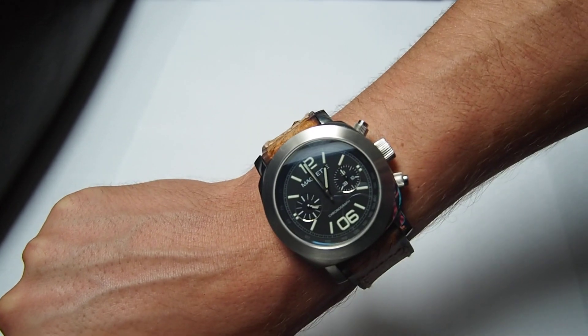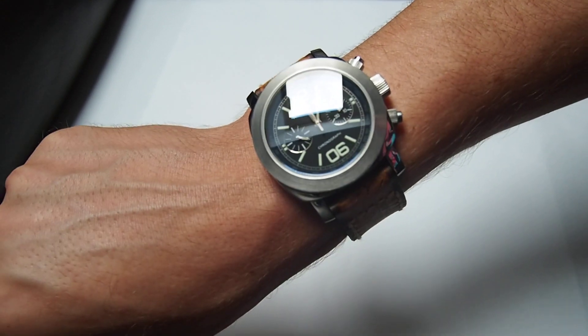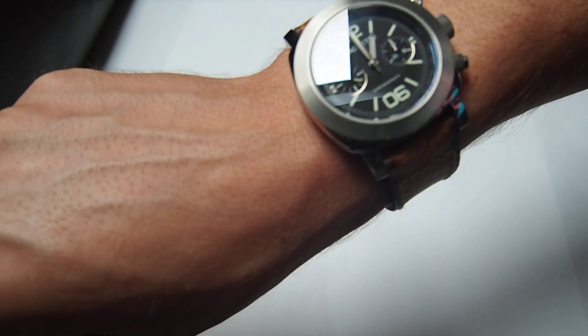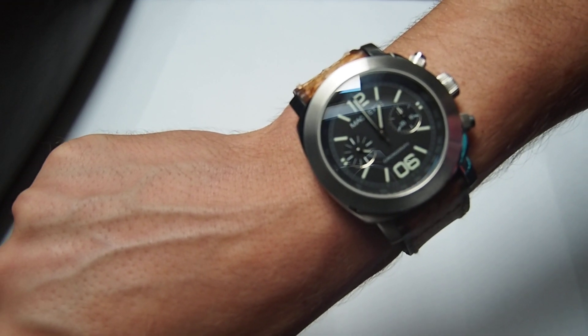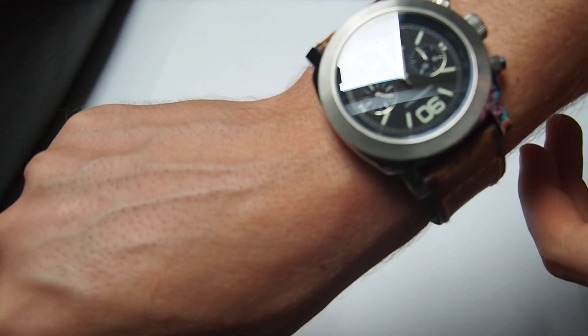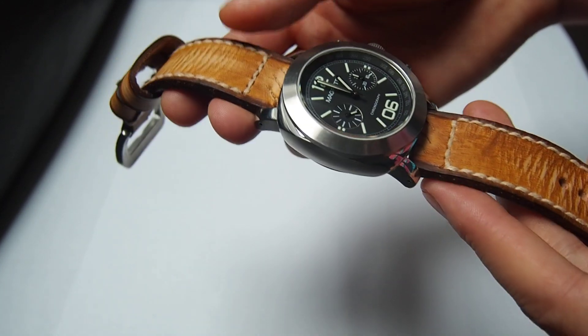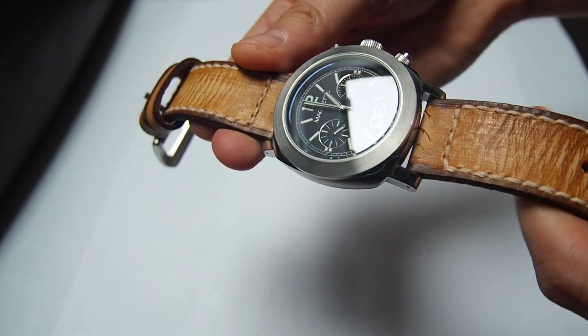A nice feature of this watch is that the indices and hands are covered with Super-LumiNova, so it glows in the dark — really nice. This watch retailed for about $500. But due to the limitation of only 1,000 pieces worldwide, it's really hard to find one of those at the same price even used. So you have to pay around $500 for a used one nowadays. But overall I think you won't regret this purchase, because the watch itself is really nicely made.